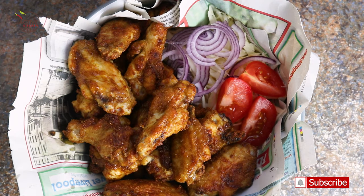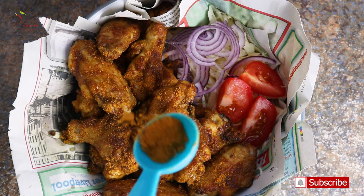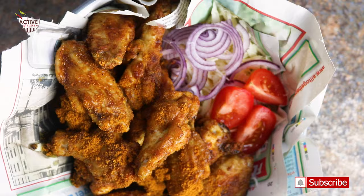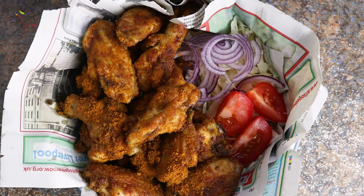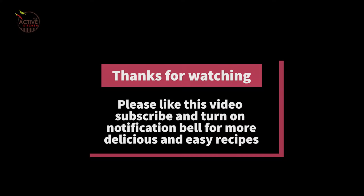Oh, look at that! Sprinkle more suya spice on it and leave it for five minutes before you go into it. It smells heavenly and tastes amazing. Thank you for watching — I hope you like this video. Please give it a thumbs up, subscribe to my channel if you haven't, and I will see you in my next video. Thank you!